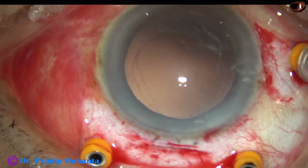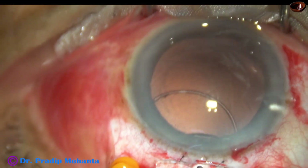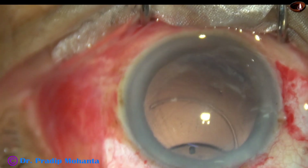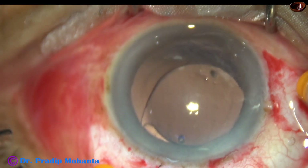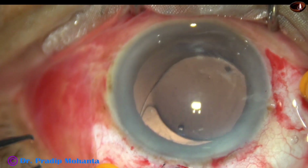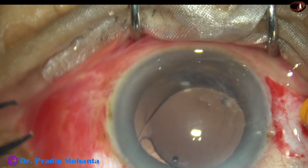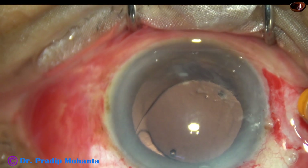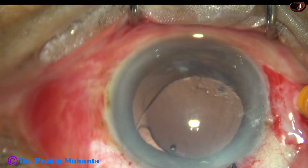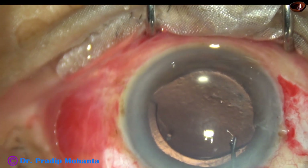Now my plan is to put an intraocular lens in the sulcus. Since I have a 6 millimeter wound already, I put a PMMA lens of 6 millimeters — this is the Liberty lens from Appa Sammy Associates. One haptic is placed in the sulcus; the other haptic I try to put in the sulcus but it is over the iris, so I take an OI hook — shaped like the letter OI — to place the other haptic correctly in the sulcus.